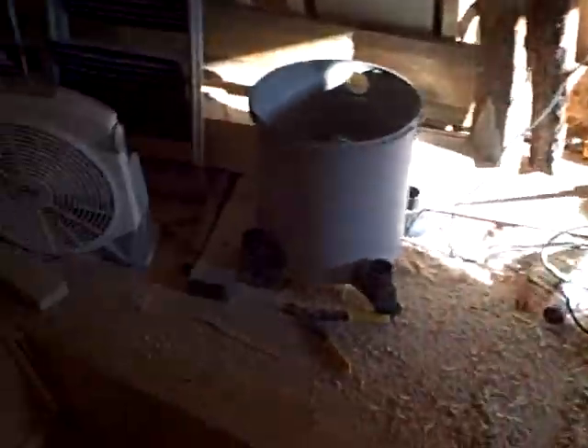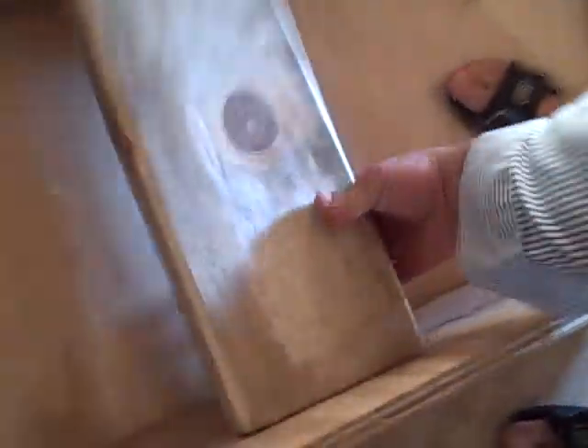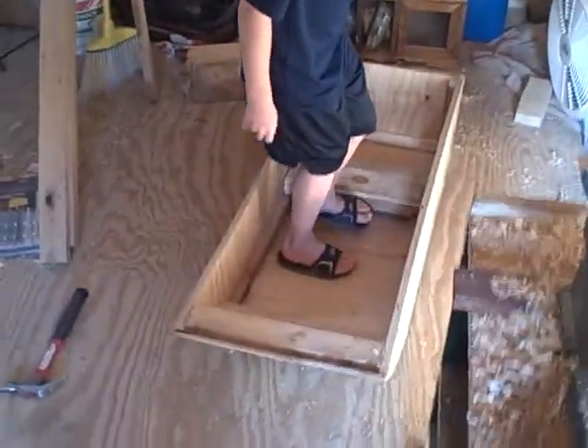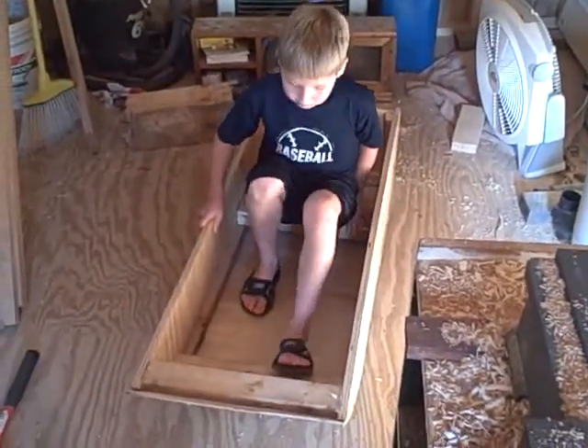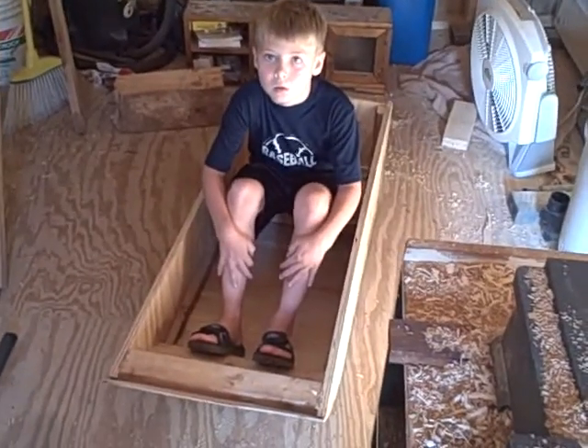Okay, come here, grab this thing man — I told you it was small. All right, let's do it. Yeah, that's the seat. Well, I don't know, that's why I haven't put it in yet. So maybe it should stay adjustable. All right, get out of there — let's take this thing. Let's go, running out of daylight.